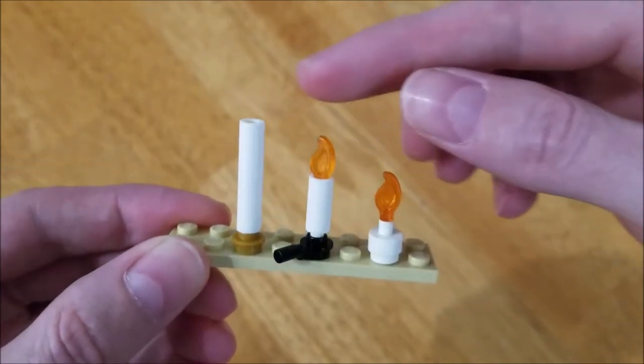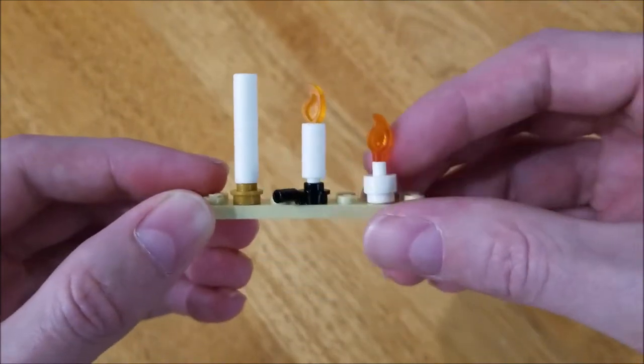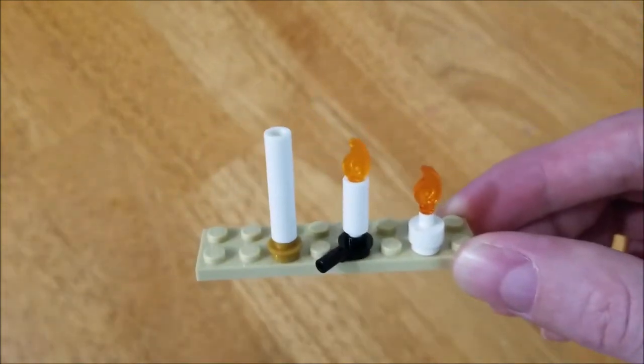The nice thing is you can stack them and make really tall candles if you would like. Of these, I like this one — this is my favorite of this style — but there's one more that I really liked. It's very simple.